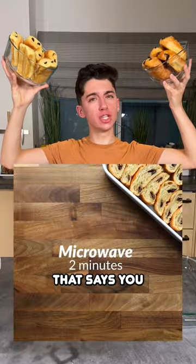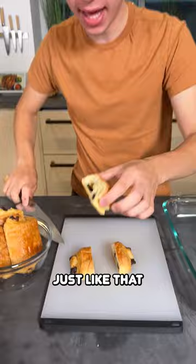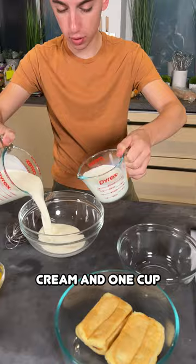Today I'm testing out this video that says you can take chocolate croissants and turn them into a delicious chocolate croissant bake. Over here I have some chocolate croissants — I'm going to cut them into thirds, just like that, and lay them down right into our baking pan.